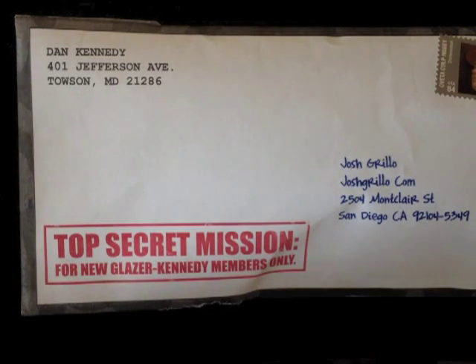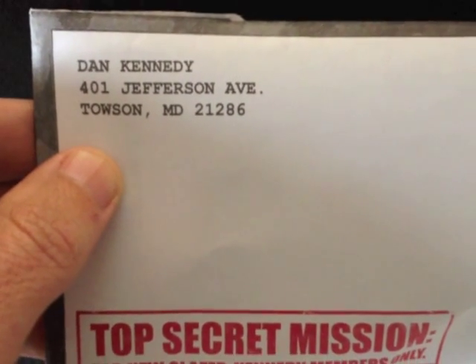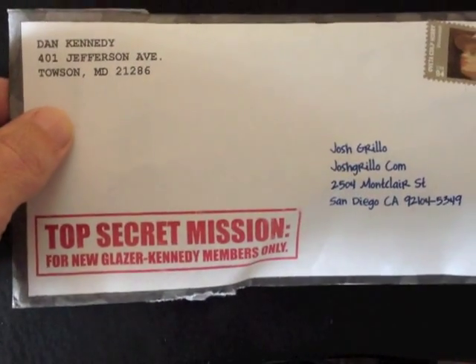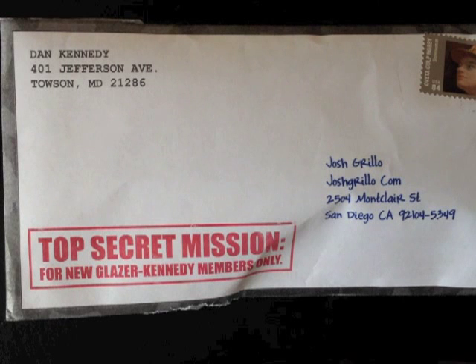We've got the envelope that we're going to be breaking down with a sales letter inside. A couple of things I want to show you guys really fast on this envelope. First thing is you'll see the return address is none other than Dan Kennedy. I am part of the Glazer Kennedy local chapter here in San Diego, so I've been part of the Dan Kennedy program for about a year and a half now. So this is a very targeted mailer — you need to make sure it's going to the right people.